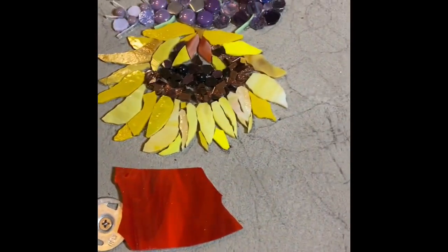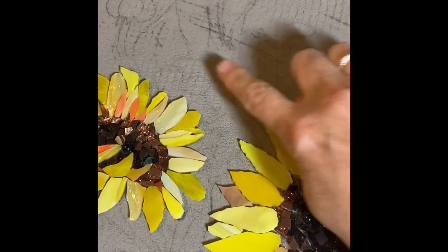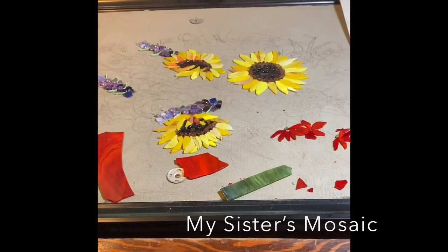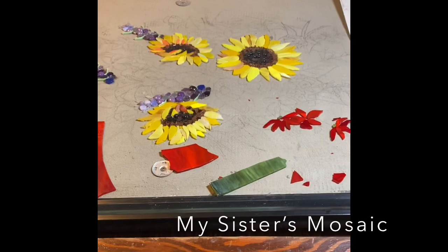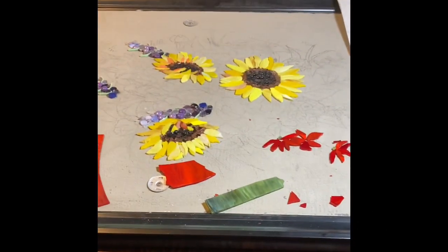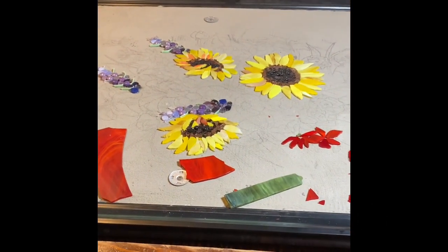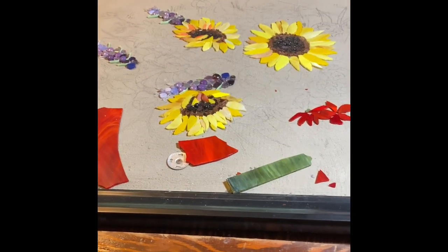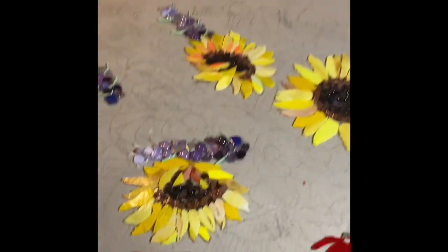If we swing around over here, I did get started on these red flowers. There are flowers in three places on this mosaic — some over here and some up here. This is also kind of a priority because it's taking up the whole table and I need to move it so I can put one of the commissions over here and have more space. I want to put the dog commission there so I can spread out a little.